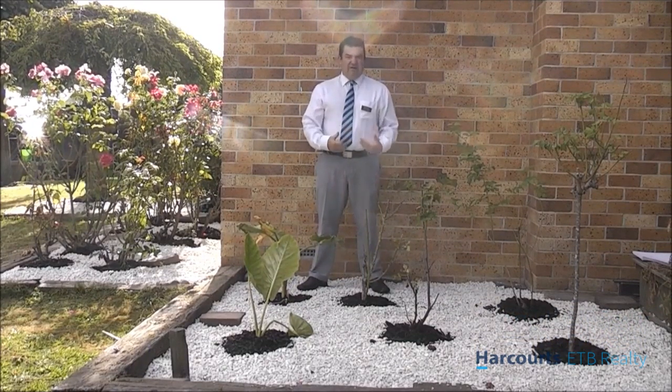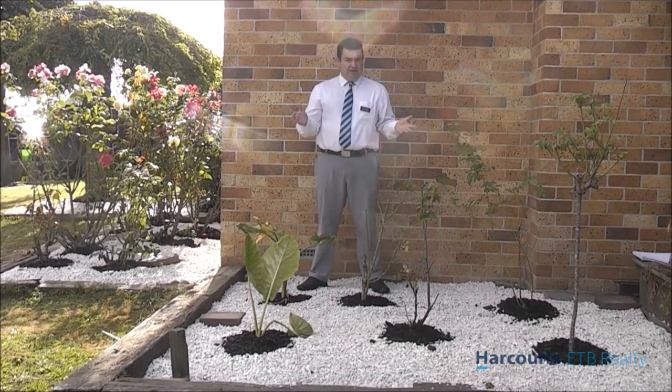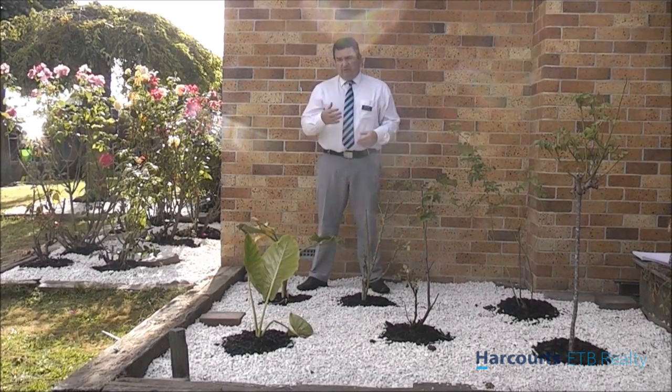This video is about getting your house ready to sell or to rent. So what we've done at our house here is that we're getting it ready to rent out.